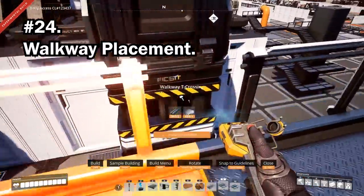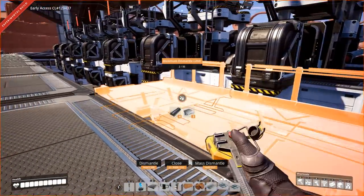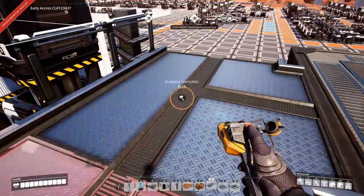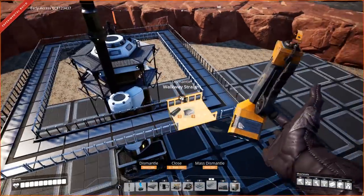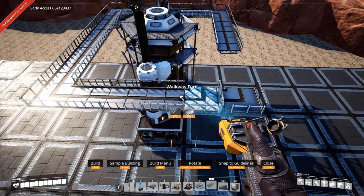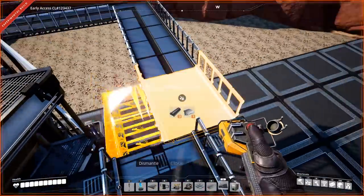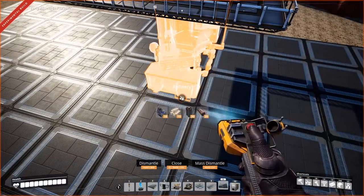Walkways are an amazing way to add an industrial look to your factory for under and above factory feeding, though they can be a pain to position. They have two positions on a foundation. If you have large gaps between your factory and your walkway that are unplaceable for another walkway, consider using a foundation and starting the walkway from the middle rather than the outside. You can also clip walkways through one another for a much tighter look.